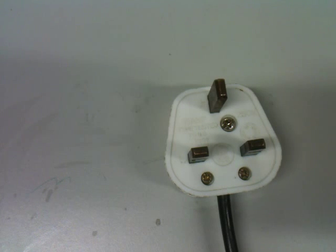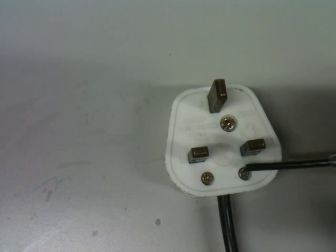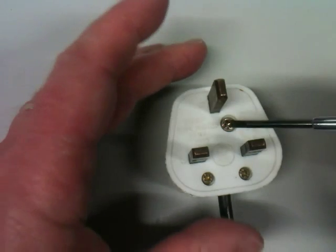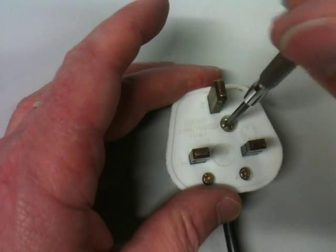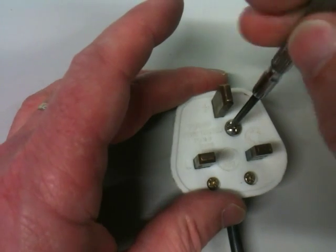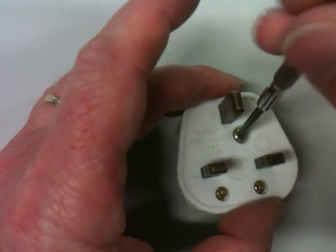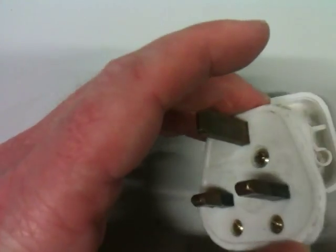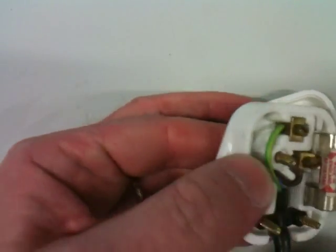This video is about the three-pin plug — how to wire it and its safety features. On a normal standard three-pin plug there are three screws. These screws are just for the cable grip, which you'll see when we turn it over and open the back. This is the main screw that opens the back of the plug, so if we simply unscrew this one, it doesn't even have to come out all the way, and we should be able to remove the back off the plug and see inside.